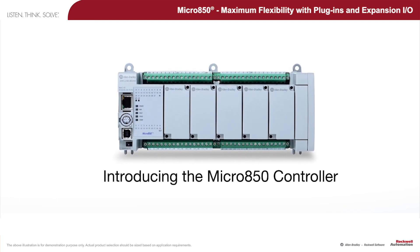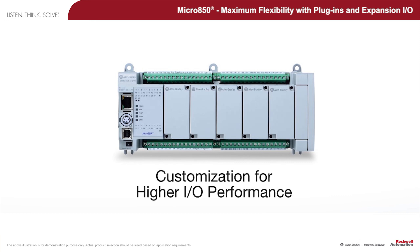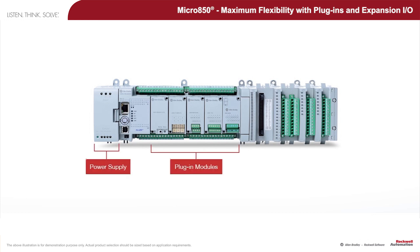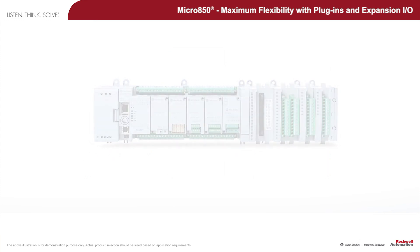The Micro 800 family of programmable logic controllers introduces the expandable Micro 850 controller with maximum flexibility and customization for higher I/O performance. The following presentation demonstrates how easy the power supply, plug-in modules, expansion I/O modules, and terminal blocks can be attached and removed when required.